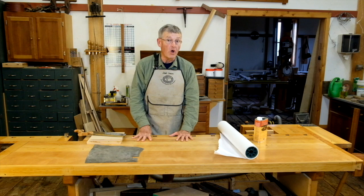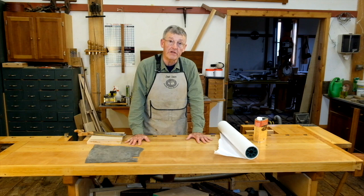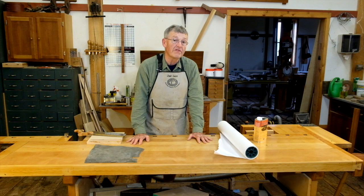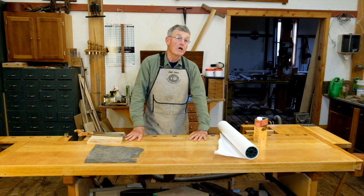Now and then you should spruce up your bench by applying another coat of finish. Be sure and wash it down with a strong soap solution such as trisodium phosphate — TSP. This will cut through all the grease and grime and get it off the bench. I do a little scuff sanding then with 220 grit sandpaper and apply another coat of finish just as we've applied all of these. This will keep your bench looking beautiful for years to come.